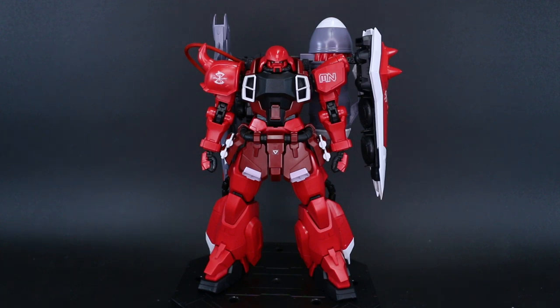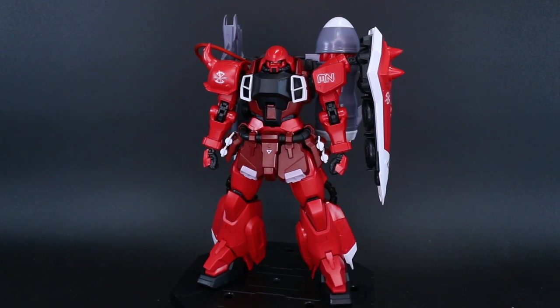Hey, what's going on guys? So today we're taking a look at the Master Grade Lunamaria Hawk's Custom Gundam Zaku Warrior.